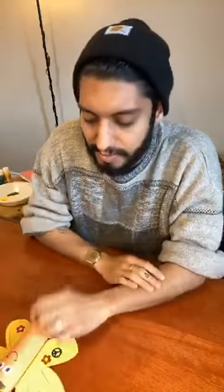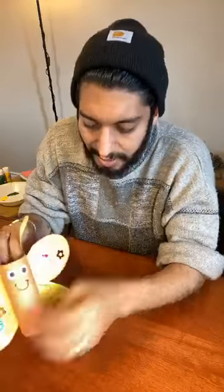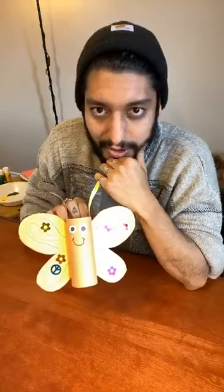Today we'll be doing arts and crafts, such as this little butterfly right here. I've been trying to find little activities to do around the house, be creative, and use the supplies that I have at home — because right now it's kind of hard to go out to stores and find things we'd normally need for art activities.